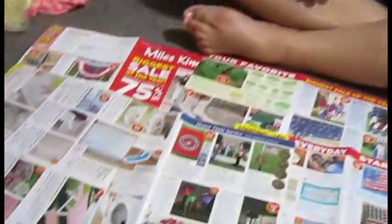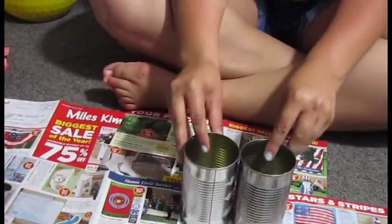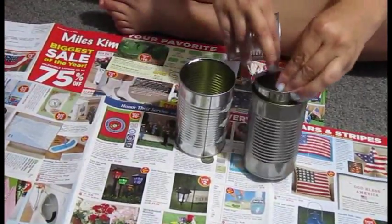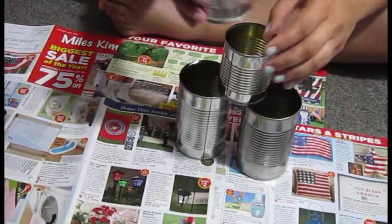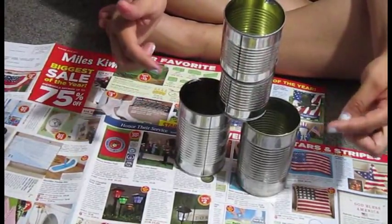I'm setting up for our game today that me and Allison are gonna do for you guys. We have these cans here that we're gonna paint and stack up. We're gonna make them into really cool, funky, different stackings, and we're gonna paint them red, white, and blue so it's 4th of July themed.